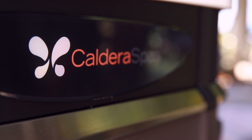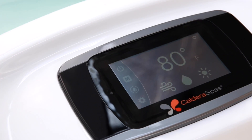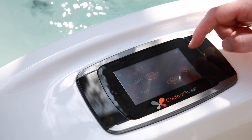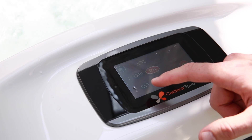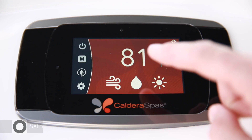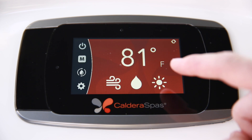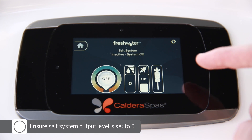If your spa is equipped with a diagnostic logo light, it may now be blinking. The water care icon on the control panel may also be blinking. This is normal and indicates that salt has not been added and the water is not yet hot. Once your hot tub is powered on, test out the jets by pushing the jets icon on the home screen. Once you've confirmed the jets are fully operational, you can turn them off. Next, set the temperature to your desired level — at least 95 degrees Fahrenheit. And lastly, ensure the salt system output level is set to zero; the system is off. We'll come back later to adjust this level once the fill water has been properly sanitized.